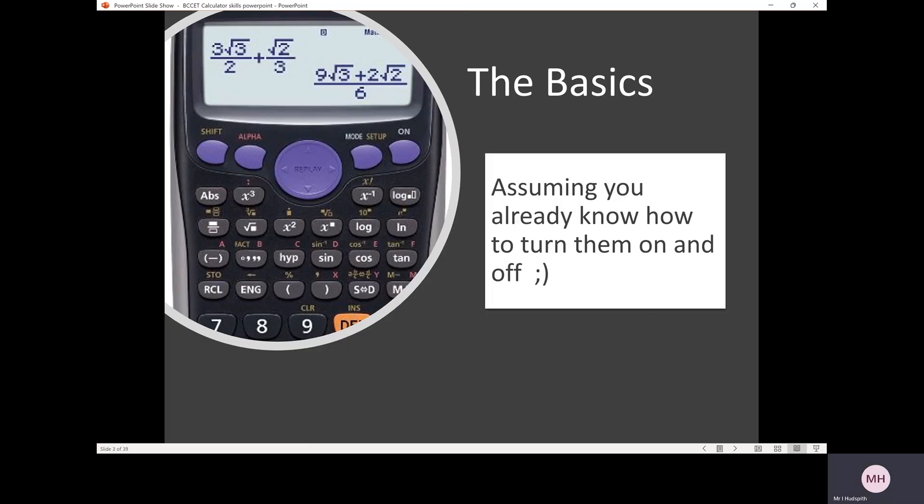The basics. Assuming you already know how to turn the calculator on and off — the on button is in the top right hand corner. To switch the calculator off, click shift and then down to the AC button, which is just to the right of the delete button on your calculator.